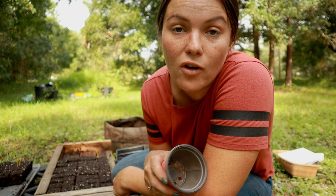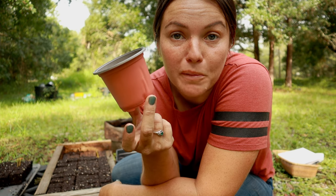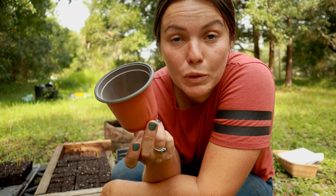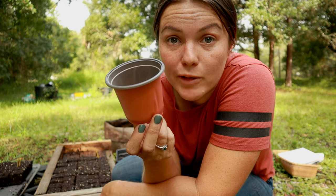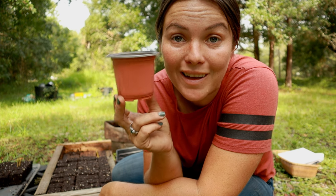It used to be that whenever I would start seeds, I'd do what everyone did and start them in pots. But I'm going to show you what I do instead — it saves me a ton of money, I no longer have to spend money on pots, and it actually benefits the plants.